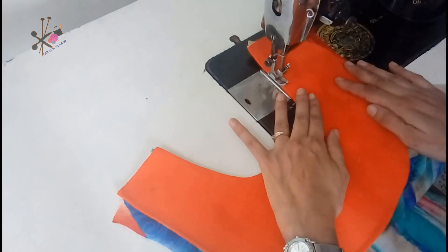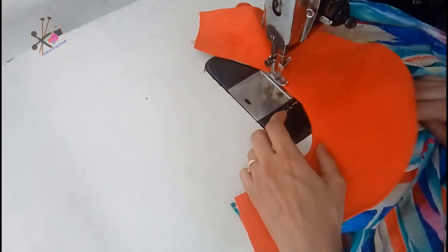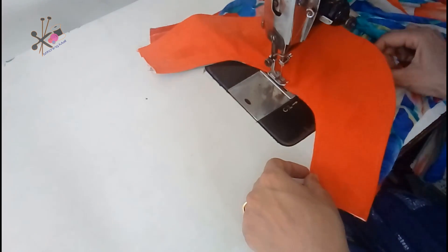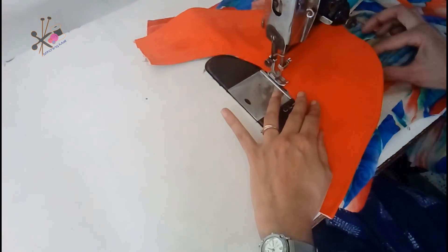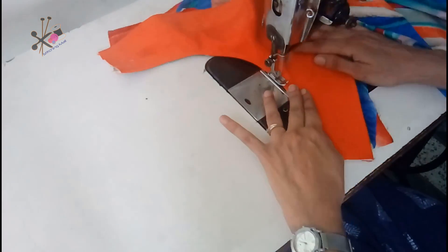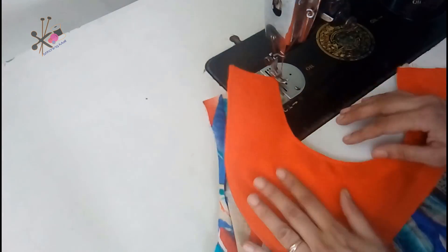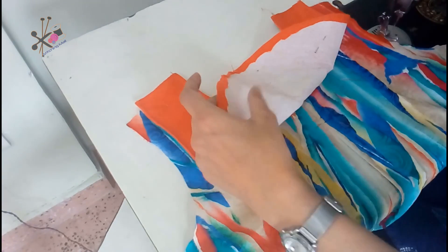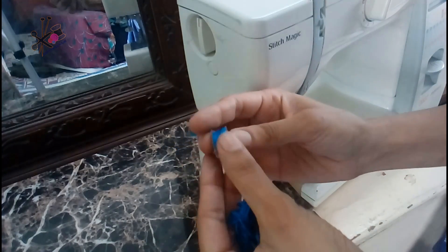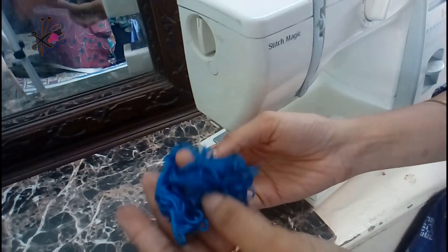Then press it and make a stitch around the neckline to give a sturdy look. All around the neckline we make a sturdy, simple, nice stitch. This is the process we generally do to make a neck. Now we remove the pins and the next process is to use anchor thread.